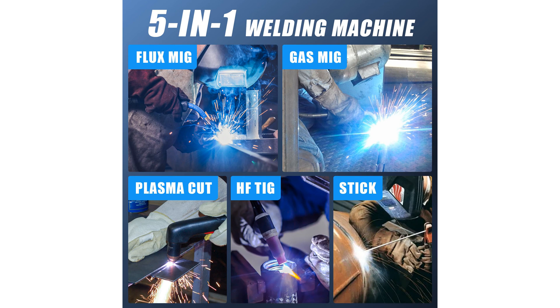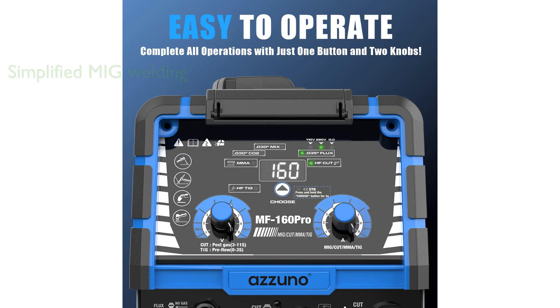The advanced digital control feature in the Synergic MIG welding mode allows for automatic adjustments, simplifying operations and enabling users to produce high-quality welds with ease.